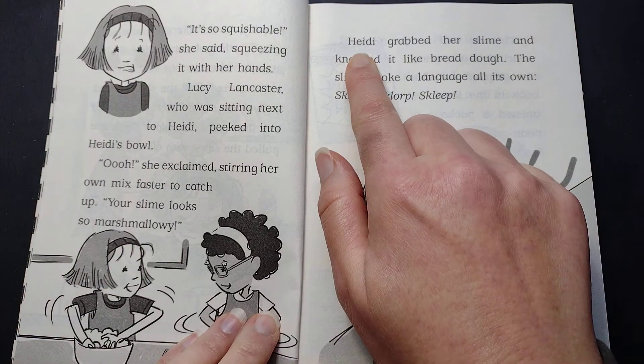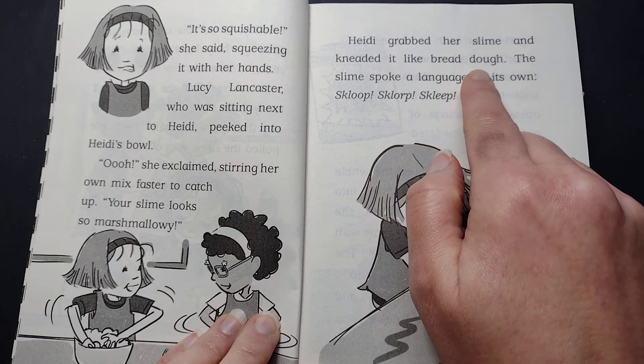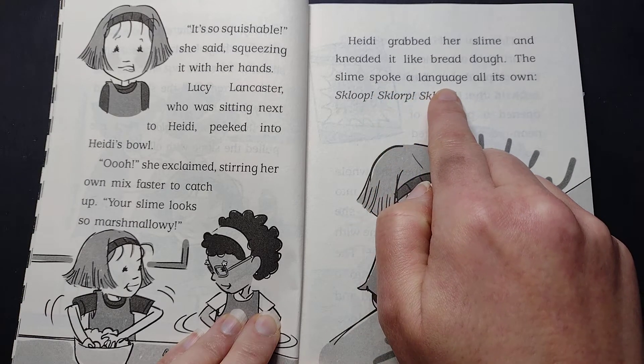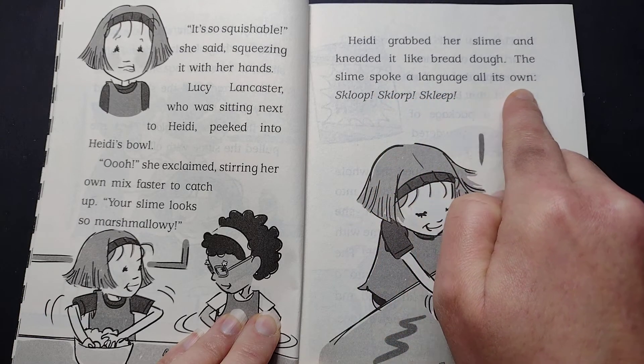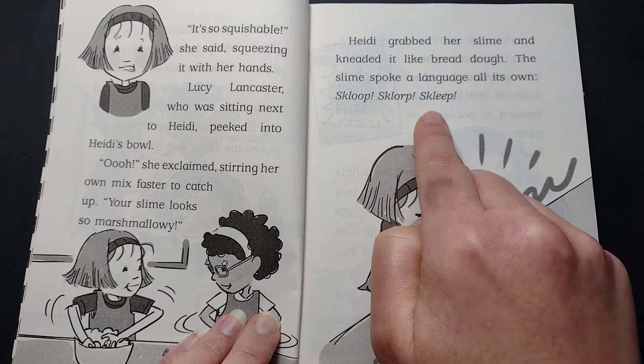Heidi grabbed her slime and kneaded it like bread dough. The slime spoke a language all its own. Skloop, sklorp, skleep.